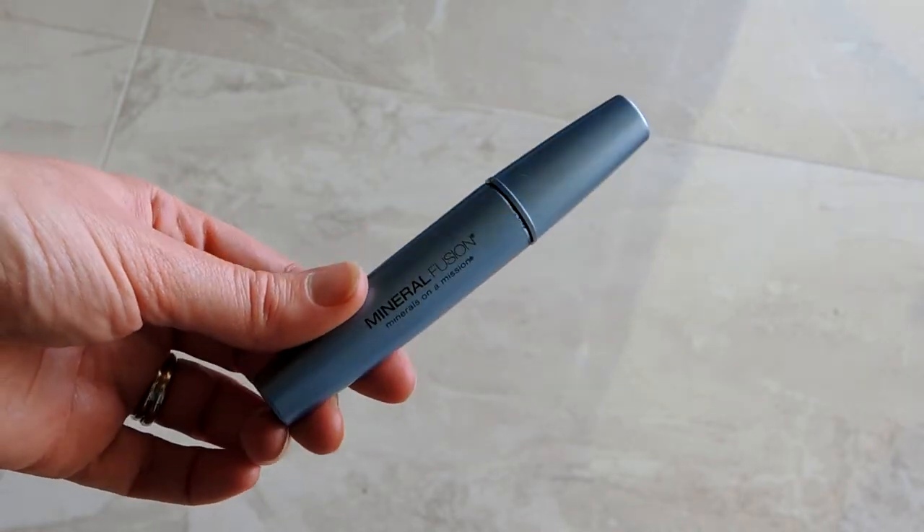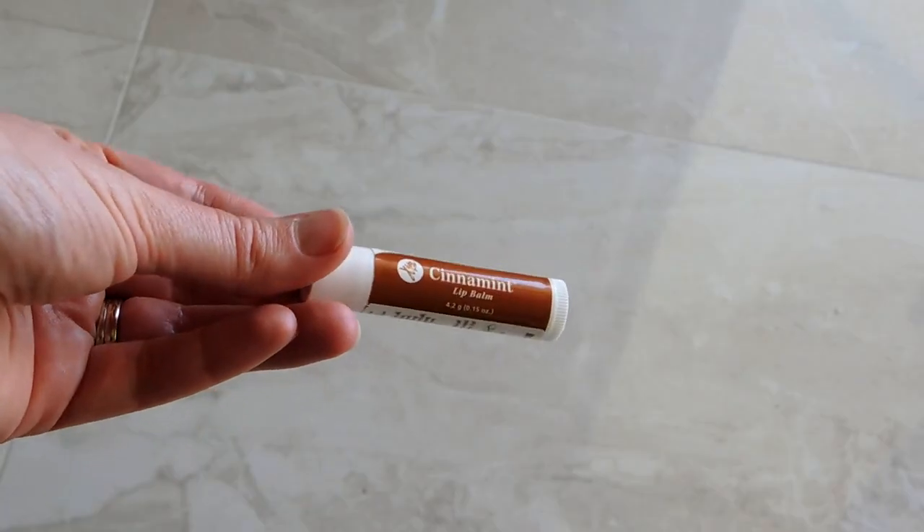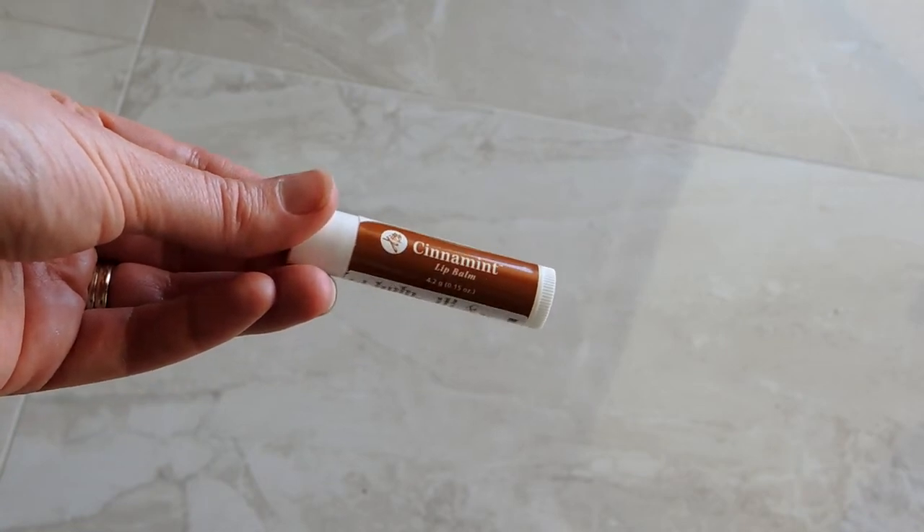Now I'm going to use the Mineral Fusion waterproof mascara. I don't love it — it's a little clumpy — but it works fine. And for the finishing touch, the cinnamon lip balm. This stuff tastes amazing!